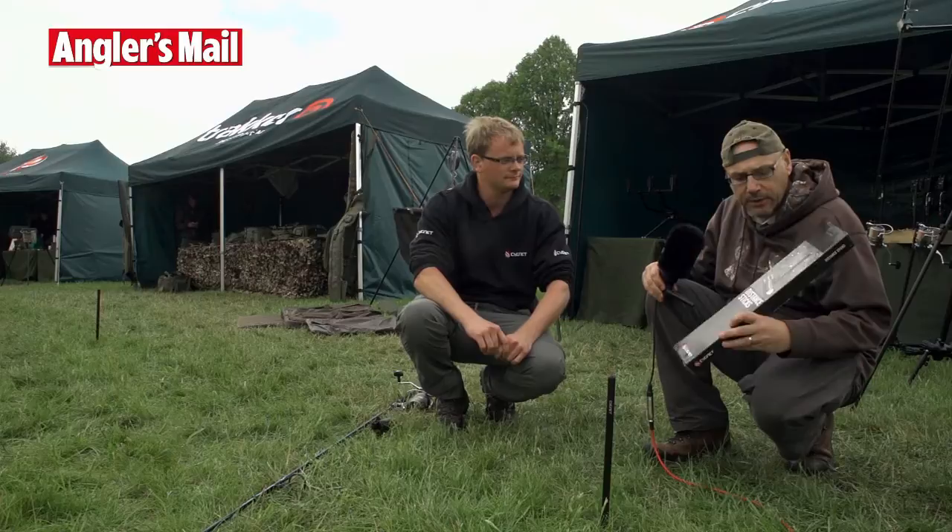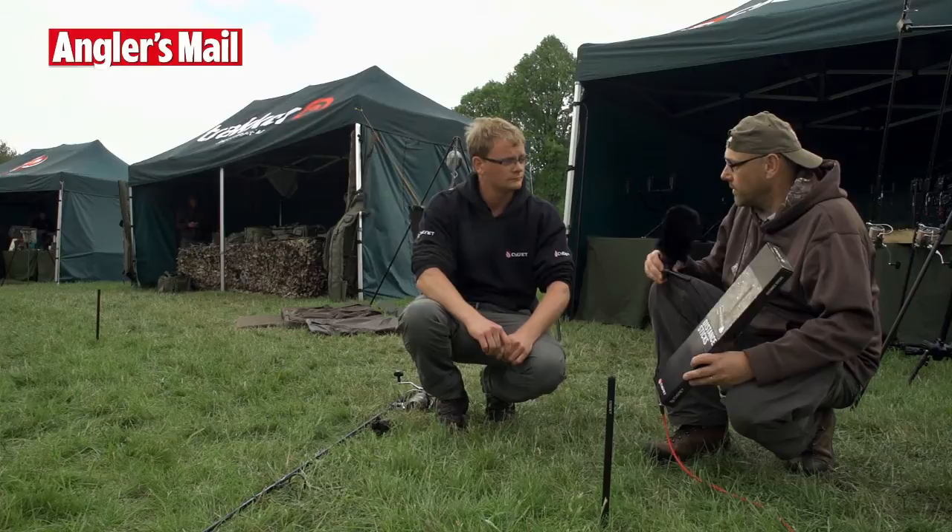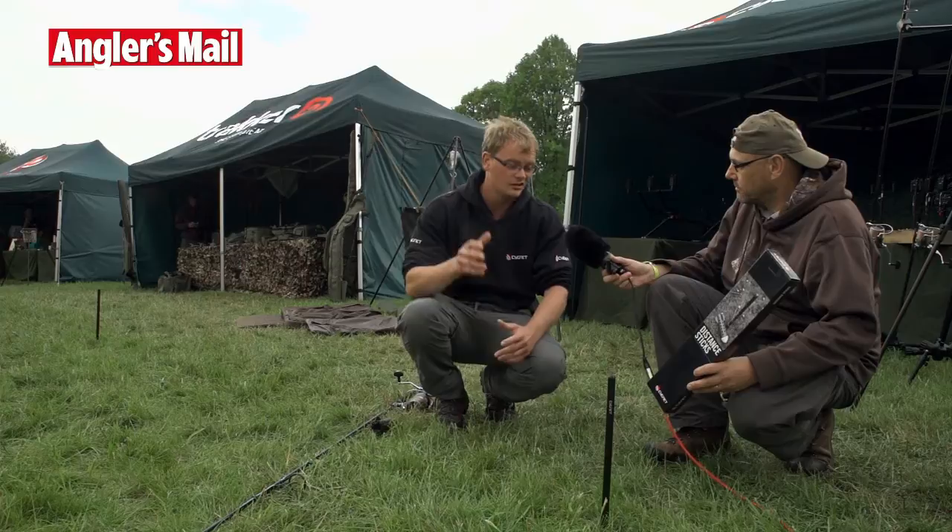I'm here with John Walker from Signet and he's going to show me how one of their best-selling products, the distance sticks, are used to help you measure out the distance that you're going to fish accurately when you clip up. John, they really have taken the market by storm then, these?